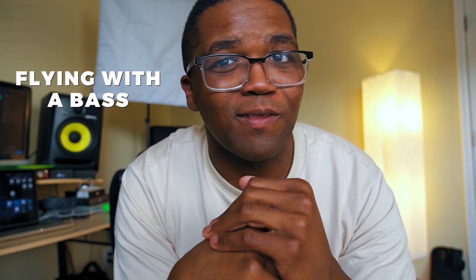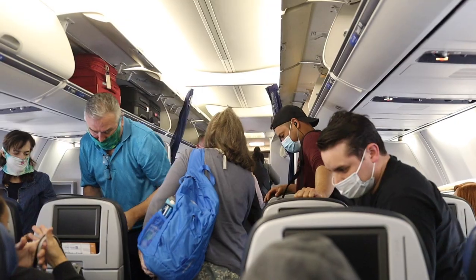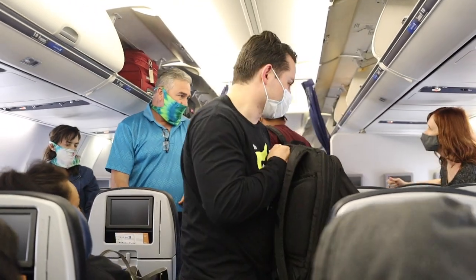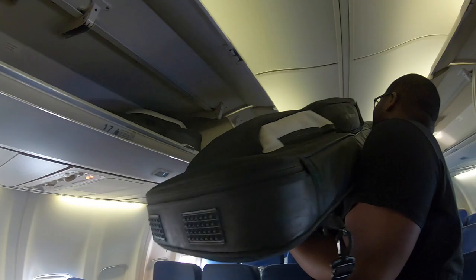Now for the question everybody's been asking — how do I fly with the bass? The type of case I would suggest for flying is a medium to hard shell case. You can usually take your bass and put it in the overhead bin on whatever airline you're traveling with. But sometimes those overheads get filled up if you have a very full flight and you didn't plan for priority boarding or early boarding. If you're in the last boarding group, go ahead and get ready for a gate check because nine times out of ten they're jam packed and filled up.